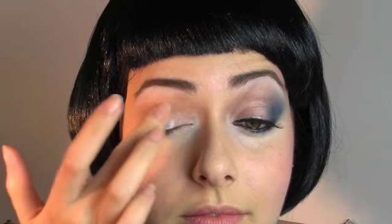Next, using a matte white color on an eyeshadow brush, place it on the lid to give a highlight effect, including the inner corner of the eye. Now we are going to use the silvery color from the Revlon set, place on finger and pop in the middle of the socket for another highlight.